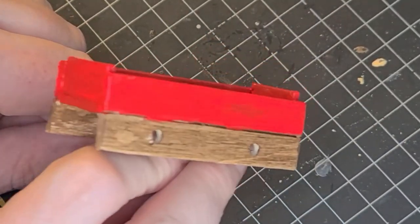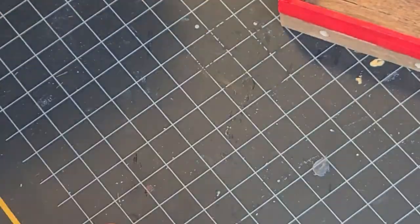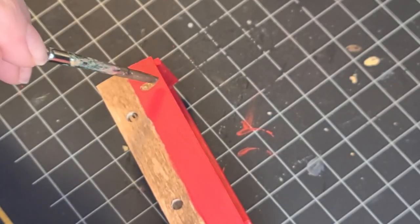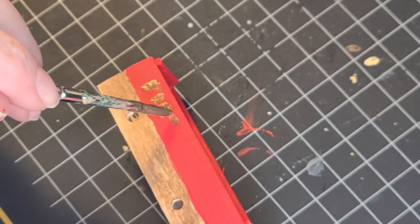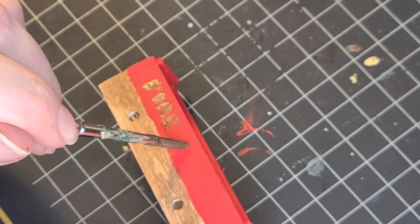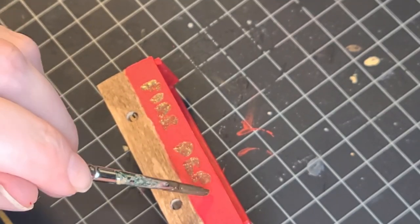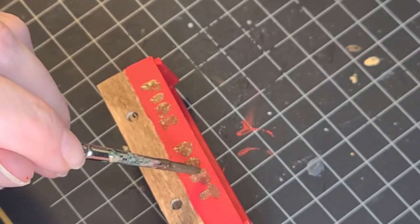I just did the top. The bottom part I'll leave wood. And I used some of my bronzy paint to paint the words 'Fire Department.' It looks goofy now, but later on I go over it with a black Sharpie paint pen to define the words.